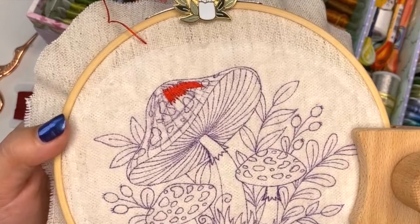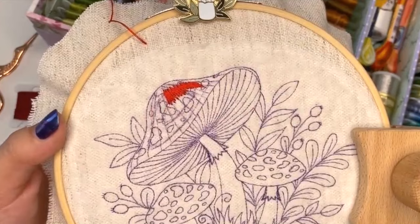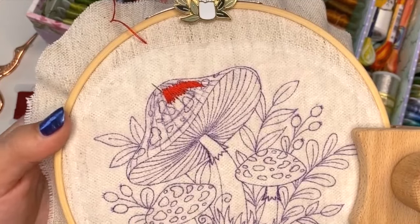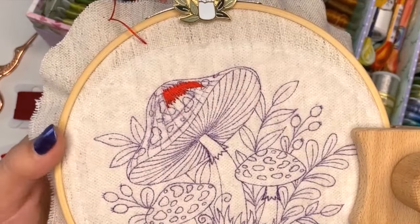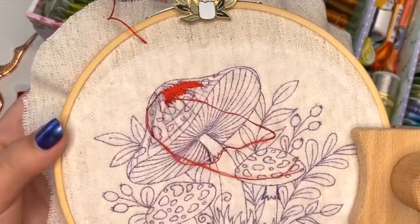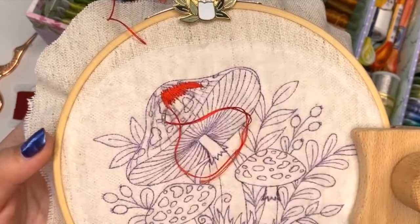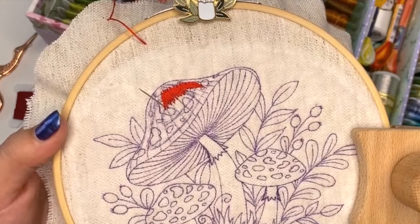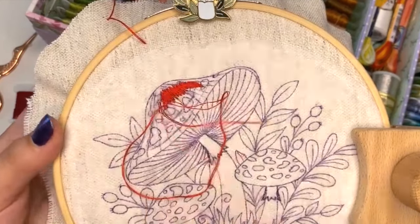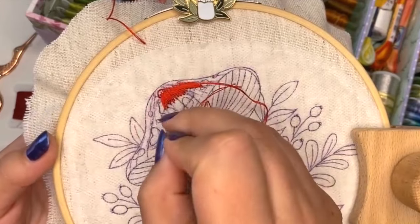When you stitch, you need to keep in mind the stitch directions you need to follow - it's very important when you'll be mixing the colors. Also don't forget where each color should go. Remember the pumpkins I was stitching? You can use the same method for filling.